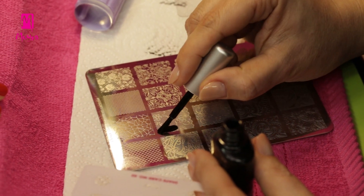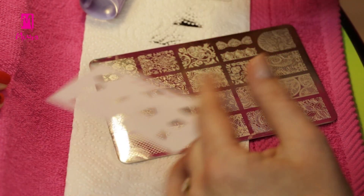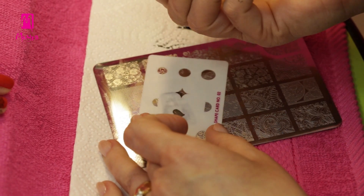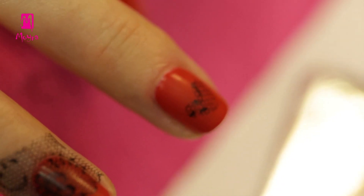Now, let's see how to use it. Besides Clear Vision, we will also need plate number 15 Lace Love, black stamping nail polish, scraper, and shape card number 2. With Clear Vision, the heart will be placed as precisely on the nail as Cupid shoots his arrow into the middle of people's heart.